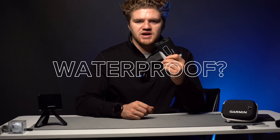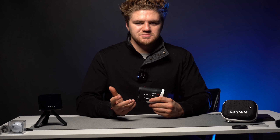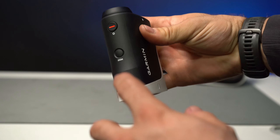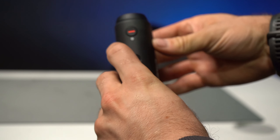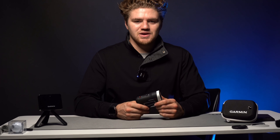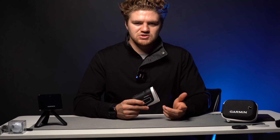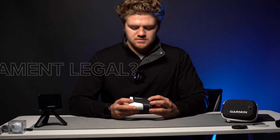One thing people don't know: it's actually waterproof. It's got regular weatherproofing so if you're out there in the rain it'll be fine, but it can also go about one meter underwater submerged for 30 minutes. So in case you somehow end up losing it in the water, you have about a 30-minute window to retrieve it — and that's a nice thing because at least you have a good amount of time and it should be fine.